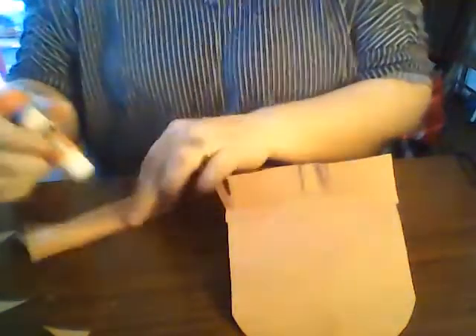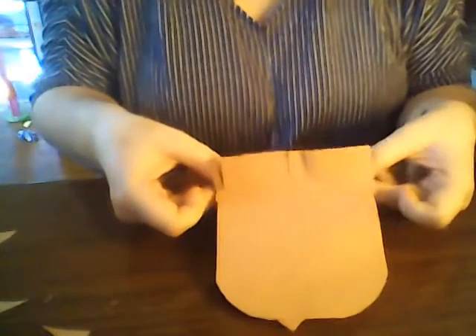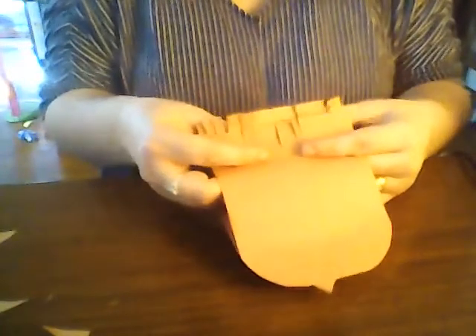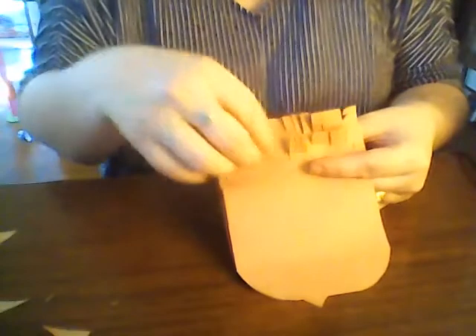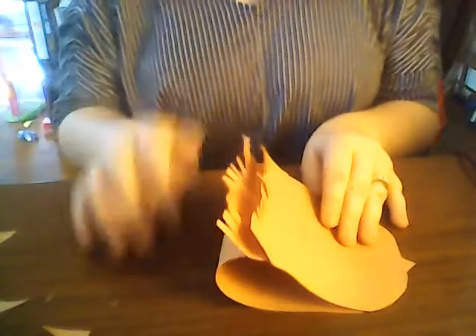You can put them anywhere on your hedgehog you'd like. You'll do the other layer as well — the other piece of fringe. I like to sort of bend my fringe up to make it really look like he has some quills there. So our hedgehog now has two layers of quills.